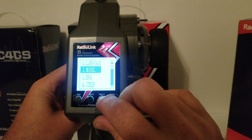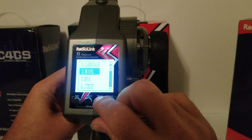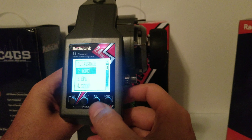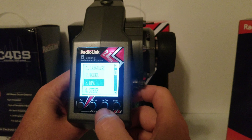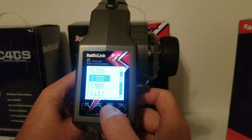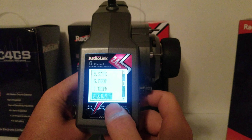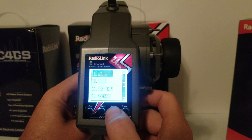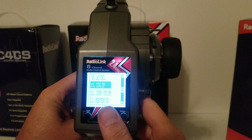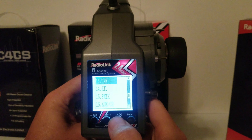You can set up to 10 different models on this, so you would need extra receivers for each vehicle you wanted to control, but you can set up 10 different vehicles for one remote. You also have your endpoint adjustments, steering exponential, steering speed, throttle exponential, throttle speed, and ABS.